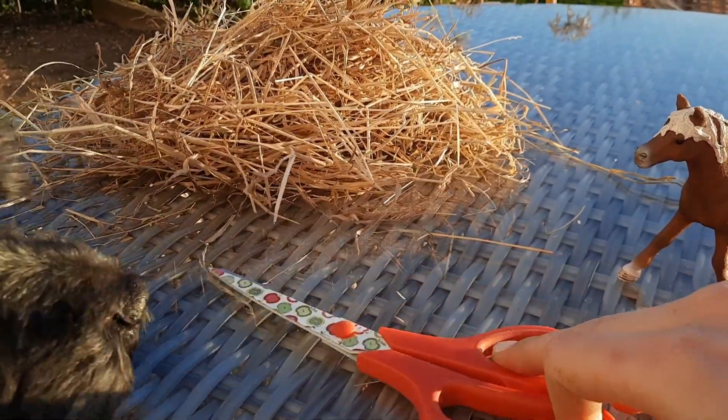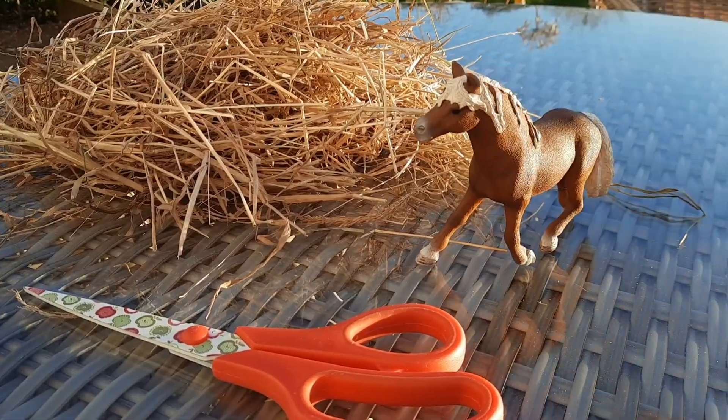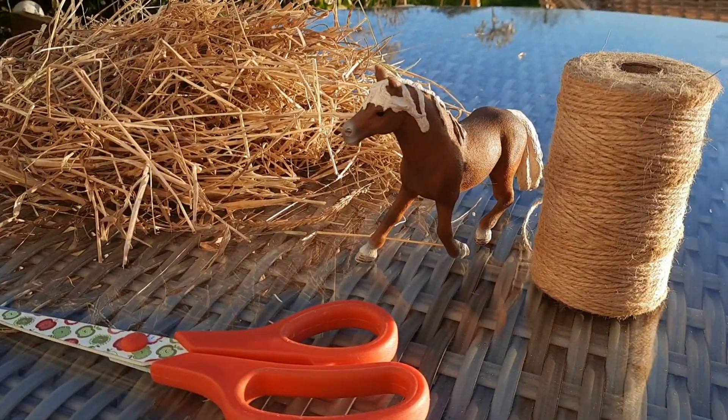Now what you're going to need for this craft is a pair of scissors, a huge clump of hay, a little Schleich horse to eat the hay bale once you've made it, and some string.